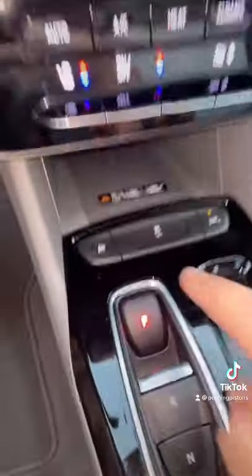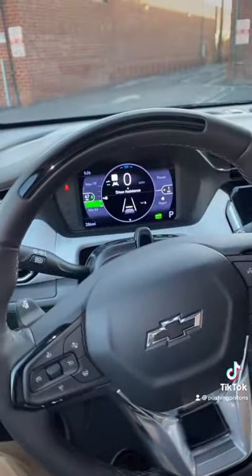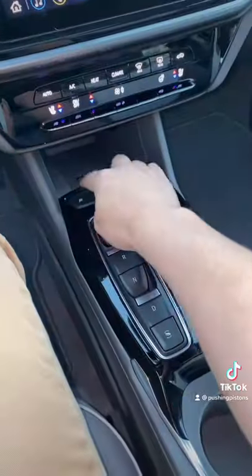If you look up, you'll see this checker flag button — that's the sport mode. What it does: one, it increases sensitivity of your accelerator pedal, and two, it stiffens up the steering feel. Unfortunately, you won't unlock any more horsepower by pressing that button.